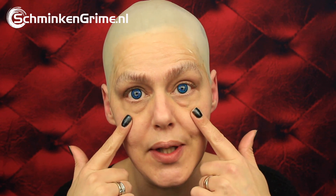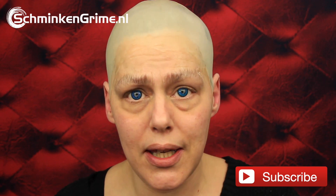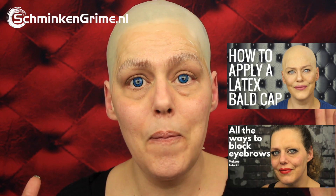Before I started filming today I quickly applied my bald cap, blocked my eyebrows, and popped in some blue contact lenses. I know my eyes are naturally blue but as Chucky is a doll and he needs doll eyes, I thought let's put some blue contacts in there. These are called Purple Hibiscus, they are by Arricona, and I think they will be fitting for this Chucky look.